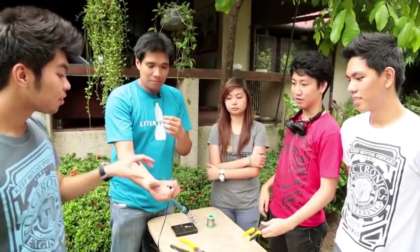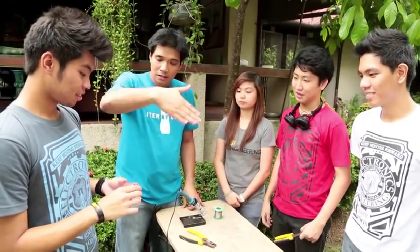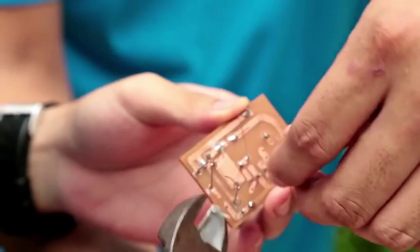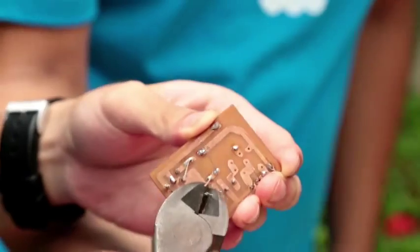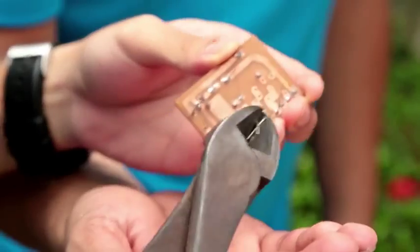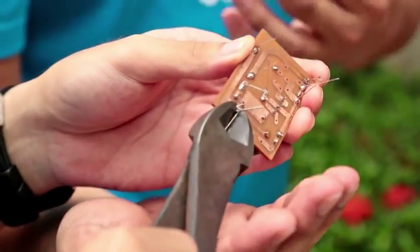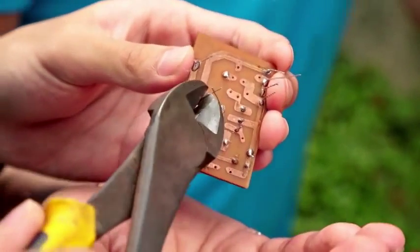Neil is now going to trim the excess legs or pins from the board. If you leave them, they might touch one another and cause a short or damage the component. You can use a cutter or even a nail cutter, which can get into those small ends more easily. Make sure you don't yank the legs out — just give a clean cut, otherwise you might damage the board and tear the copper off the PCB.